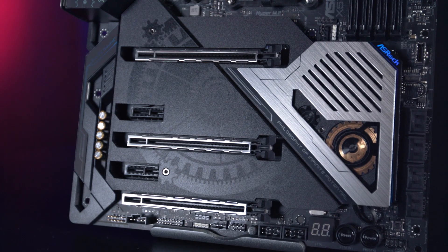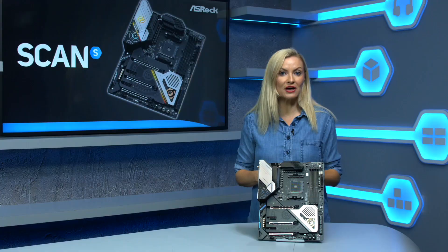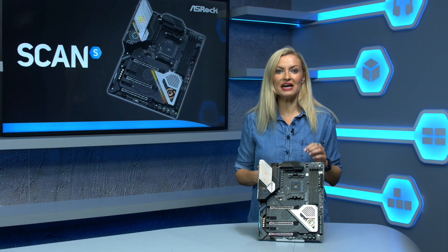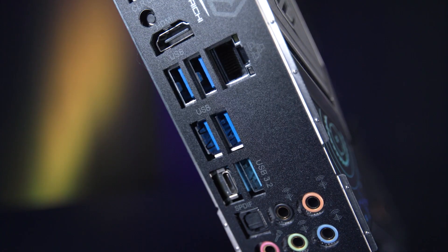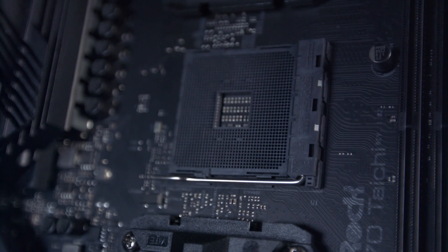The chipset features PCIe Gen 4, giving you plenty of headroom for high-speed solid-state drives, of which you can have three, and supported PCIe Gen 4 graphics cards, native USB 3.1 Gen 2 ports and an overall more powerful chipset.